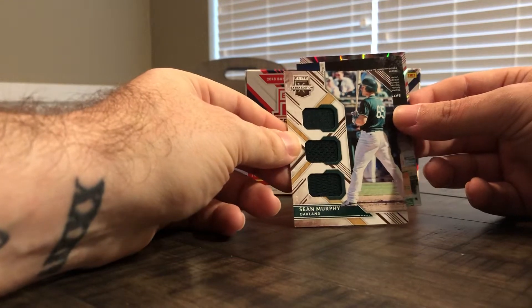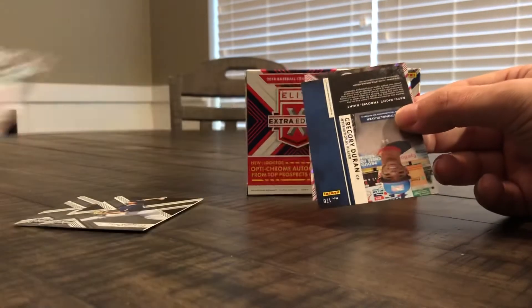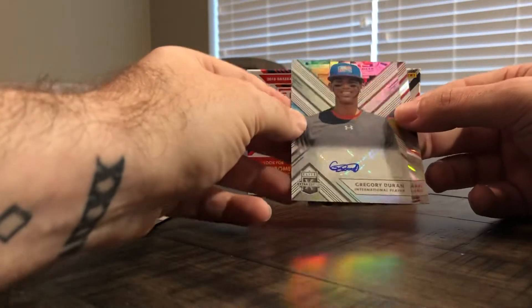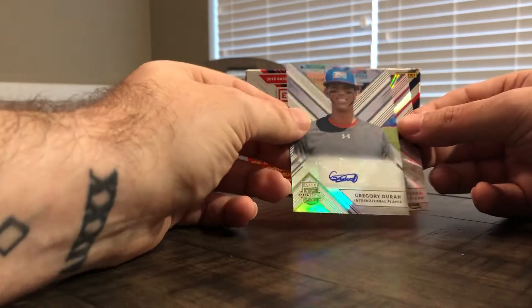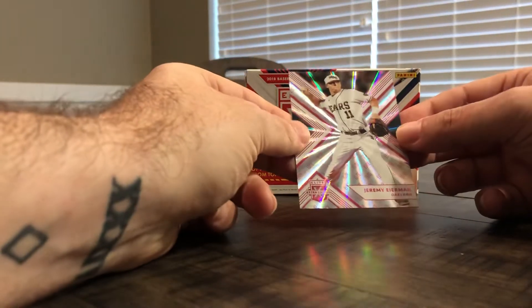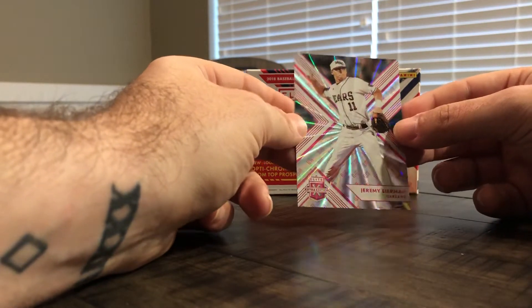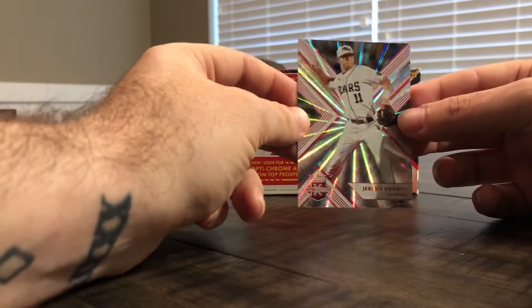Pretty nice looking little jersey pieces there. And we have an autograph of Gregory Duran, part of the International Player Series — pretty small looking autograph there, but also a refractor. And then the pink parallel exclusive: we have Jeremy Ironman from the Oakland Athletics, pretty cool looking card with a nice reflection there.